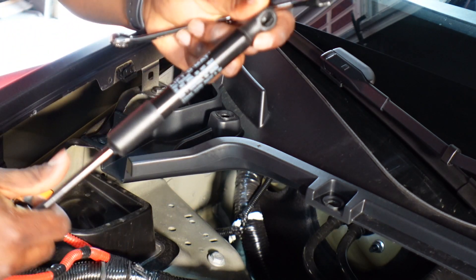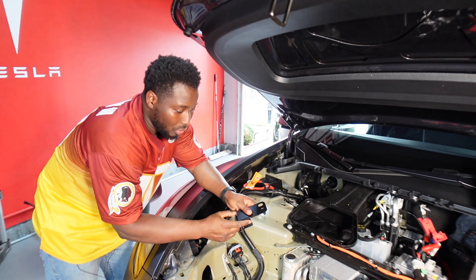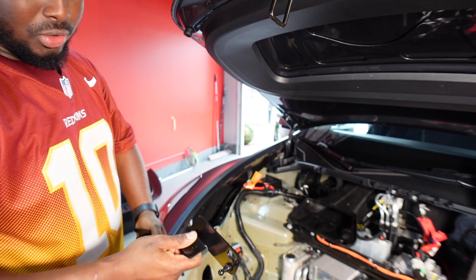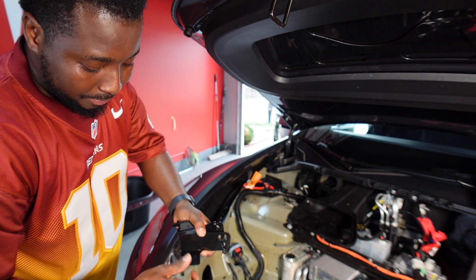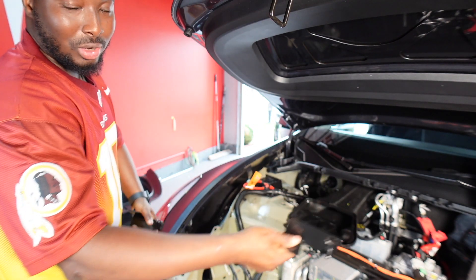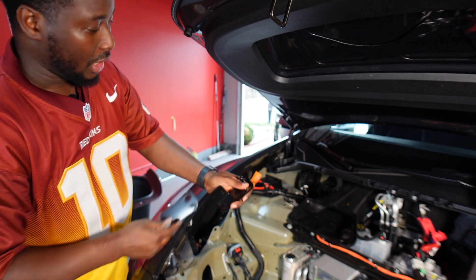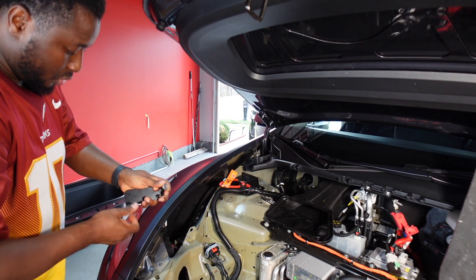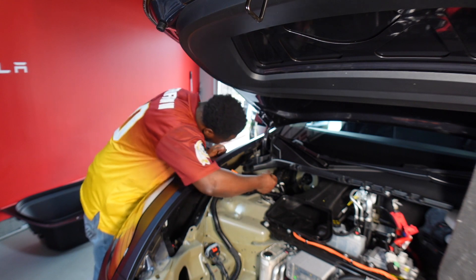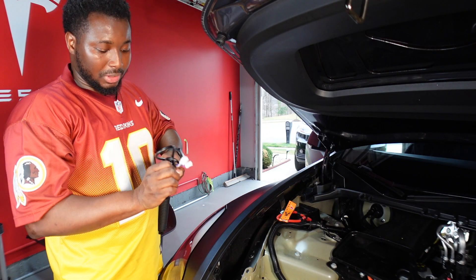All right, got it off — definitely a pain. Now that we got the left side out, we're going to install these brackets. You have to be very careful because they don't really tell you how they go, but they label them left and right. If you're facing the car, you might think left means passenger side and right means driver side — it's actually the opposite. Right goes on the passenger side and left goes on the driver side. Place this in, put the socket in the back, and use the screw they provide.